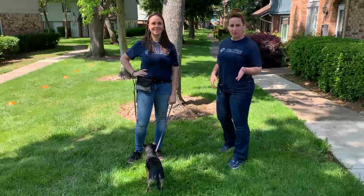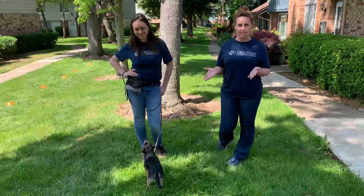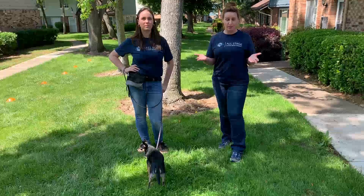So before we put our leash handling skills into play with the cones we have set up over here, I'm going to talk about a fun analogy to explain how to use all the moving parts when you're teaching your dog to walk on a leash. When you are driving your car and you have a steering wheel, a gas pedal, and a brake, all of those work together in order to get the car from point A to point B.